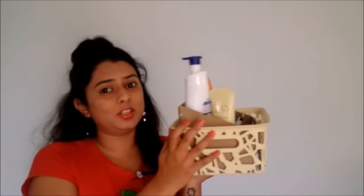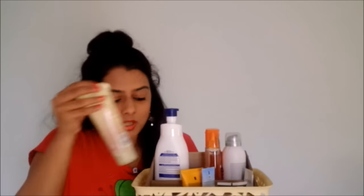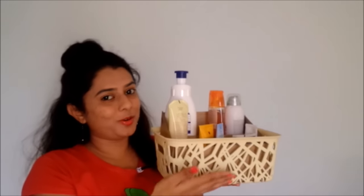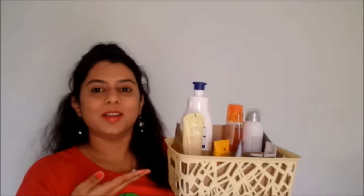This cardboard compartment holds my products well — no matter how hard I shake it, they're all secured in the compartment. I can easily take out any product and put it back without the others falling, making my basket really nice, organized, and mess-free. If you want to see how I made this very simple cardboard compartment, please keep watching.